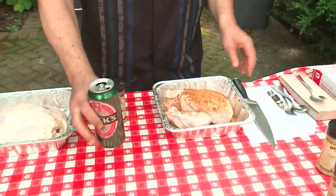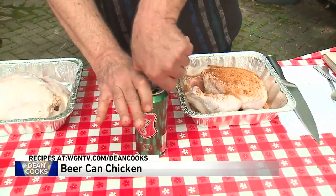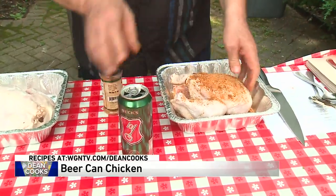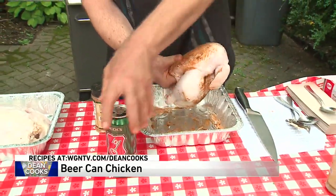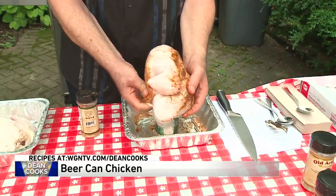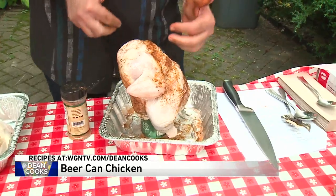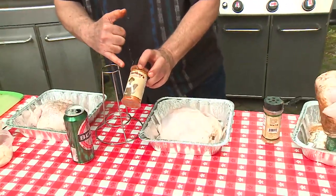This first one is called the Crossroads dry rub, which is really good on poultry. We're going to do beer can style — I've got a beer that I've poured off a little. You pour off about half of it, and then the chicken just sits right on top of the beer can. That's going to go on the grill at about 400 degrees.